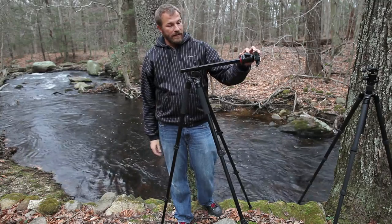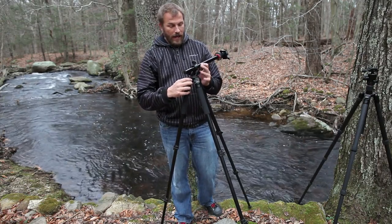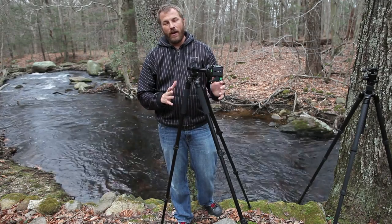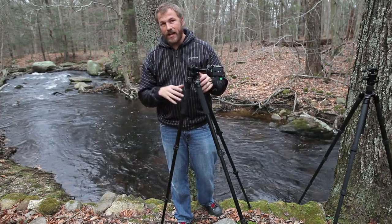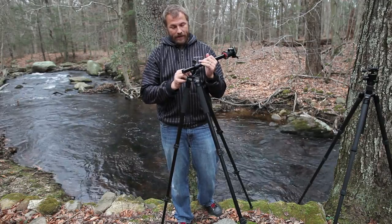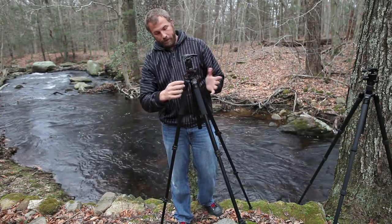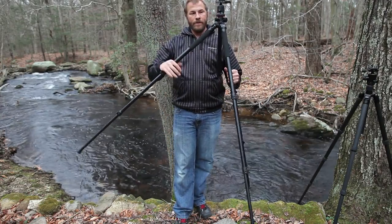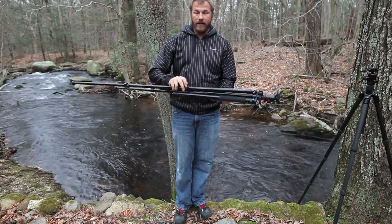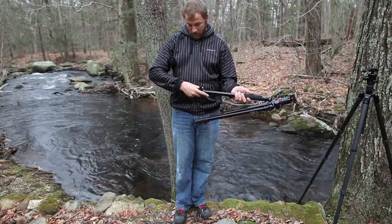That angle feature is really nice for macro work, letting you move in and out on things. As a landscape photographer, I can put the center column right over a leg and get my 14mm lens out over the tripod legs — which solves the problem of legs getting into the shot on a full-frame camera with a wide angle. And the spike feet are some of the nicest I've seen — I'd actually prefer these to the Gitzo spike feet I use on my own Enduro tripod.